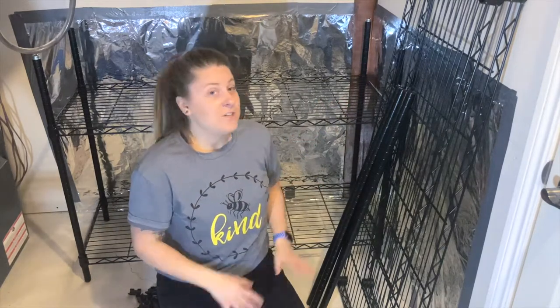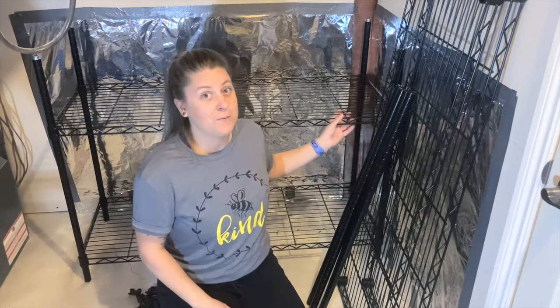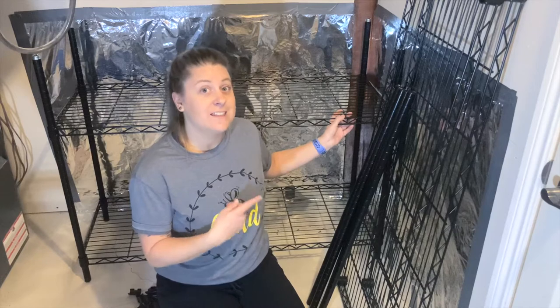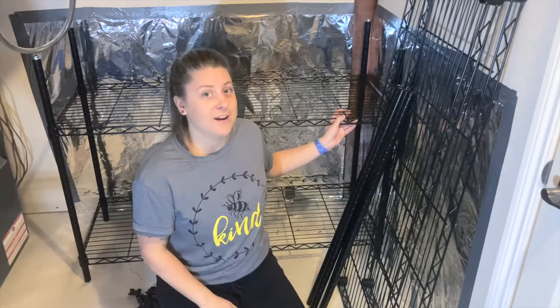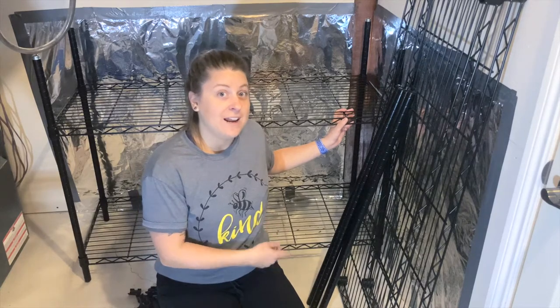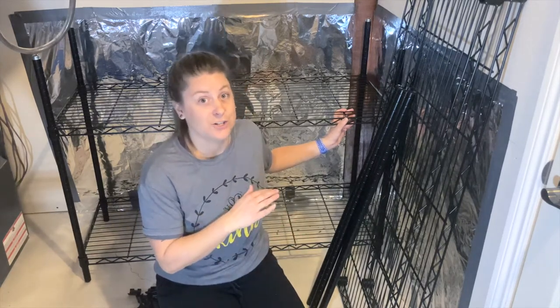I brought this shelving unit in and it's extremely wobbly. No piece of furniture should be wobbly — it's super dangerous. I'm going to secure this shelf before building the rest of it up. With this rack, I have the adjustable feet and that is easy. It will take one second to just twist the knobs and make sure this is level.